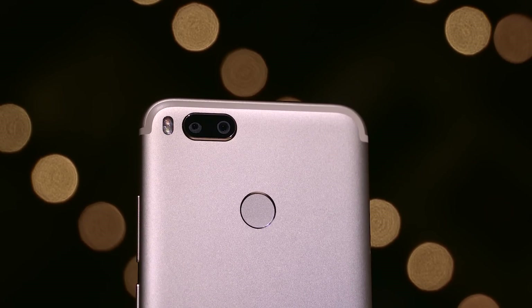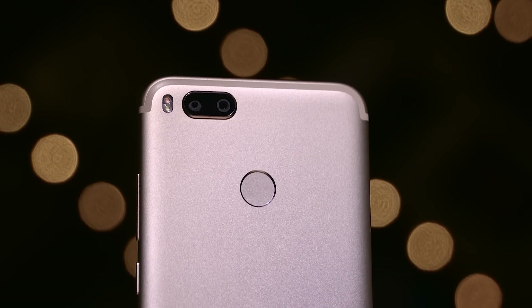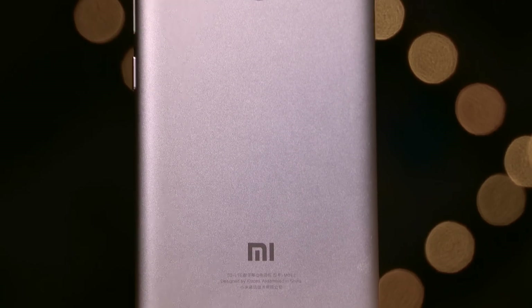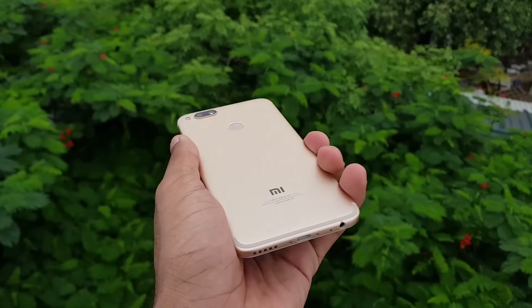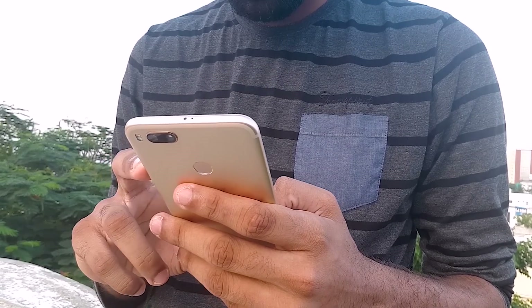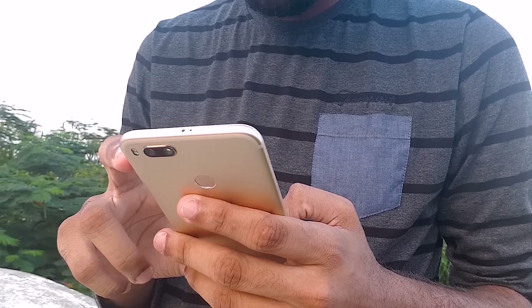On the back, there's a dual-tone dual-LED flash and a dual camera setup, followed by a fingerprint scanner and Xiaomi branding. It's a little bland for my taste. Nevertheless, the build quality itself is excellent, and while single-handed usage might not always be possible, the Mi 5X feels quite sturdy in hand.